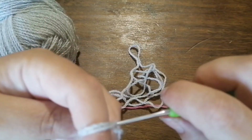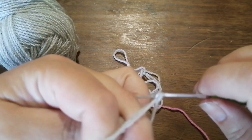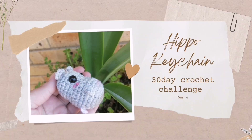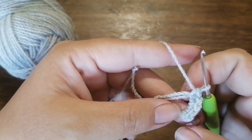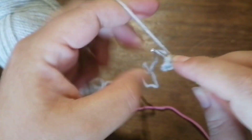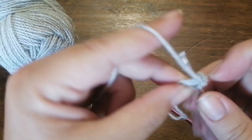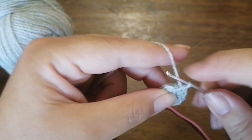Let's get started on the face. For the first row, it's going to be a magic ring — we have six single crochet stitches in. For the second row, it's going to be six increases, that is two stitches in each stitch.